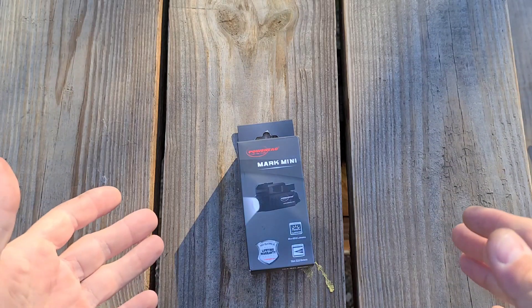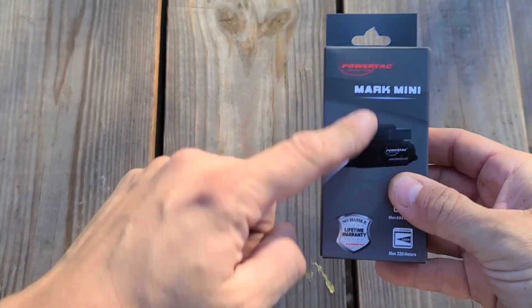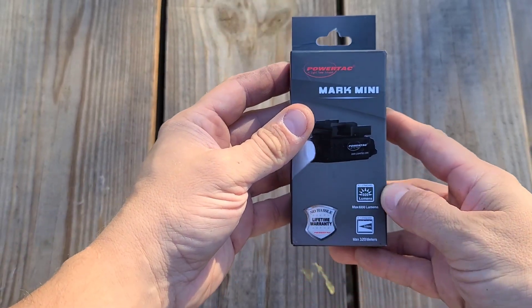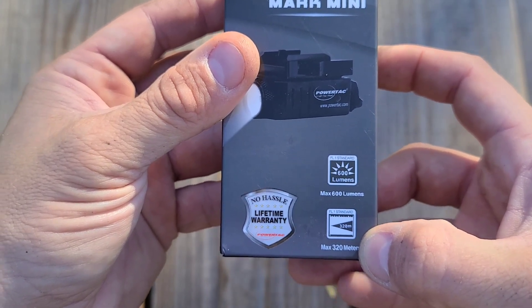They'll be fake weapons that look like real weapons. For the unboxing portion of this video, the Mark Mini comes in a relatively small box — four to five inches tall. If you had a store you could certainly hang a lot of these in a small amount of space. It promotes 600 lumens at a distance of 320 meters max.